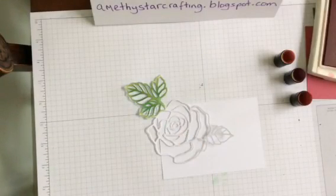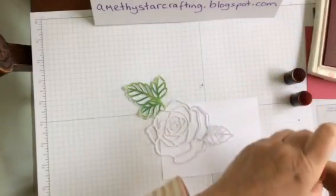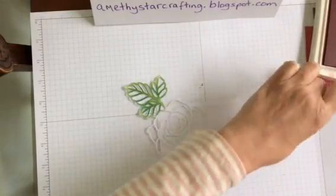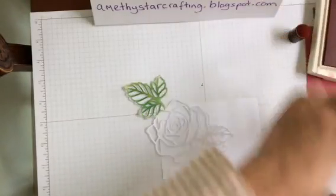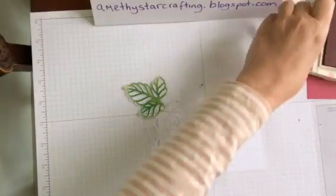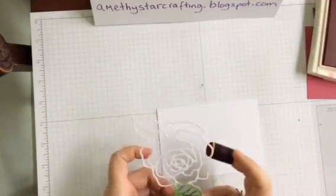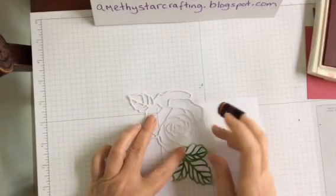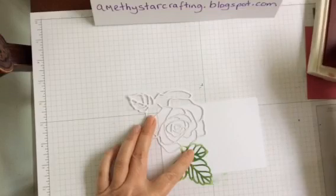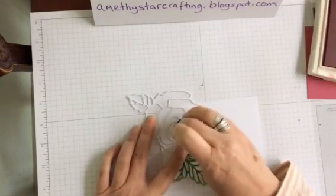So let's begin — I think we're going to start with the Rose Red. Let me make sure I've got my sponge daubers in the right place. That one there is Rose Red and that one there is Rich Razzleberry. I want the Rose image to be coming down this way, so we are going to just ink up some of the Rose Red and start in the middle.